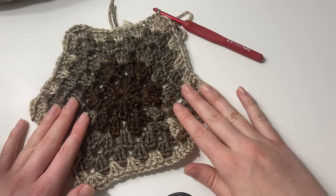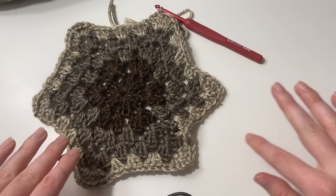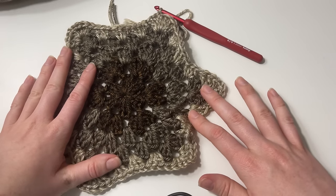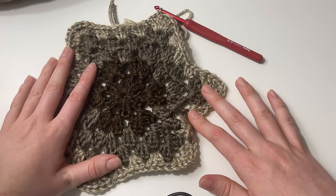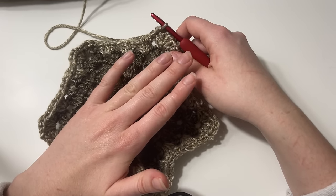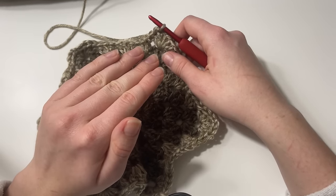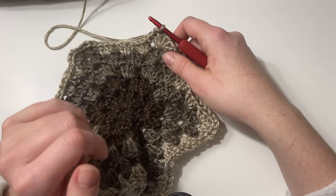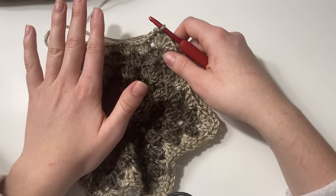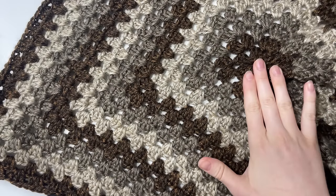I'm just going to keep repeating this pattern of switching the color every two rounds. I'm working 20 rounds of the hexagon until I reach my desired measurements. I'll complete those remaining rounds off camera. In the meantime, remember: we are having fun here — mistakes are welcomed and okay, it's all part of the learning process.